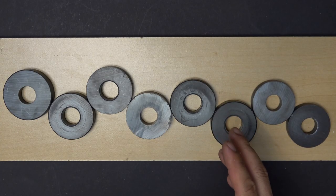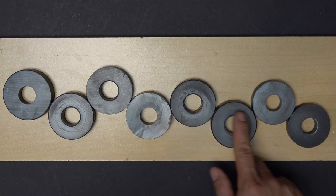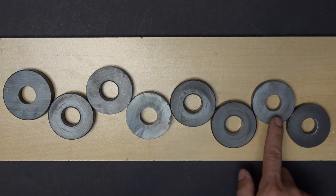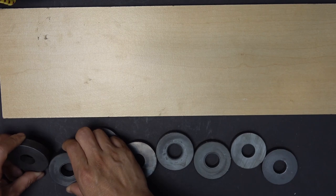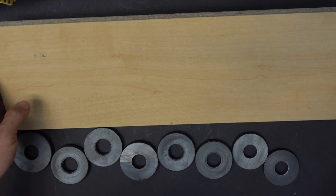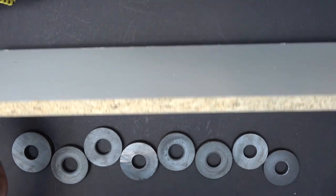Here are eight magnets I salvaged from four magnetrons. They are different sizes — this one has the biggest diameter, these are the medium ones, and these two have the smallest diameter, just a little bit different. More importantly, they all have the same thickness. I plan to use this particle board, salvaged from a bathroom cabinet, and embed the magnets into it.